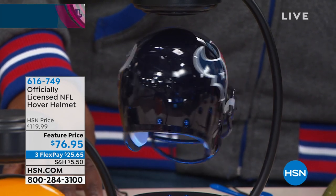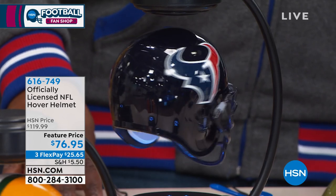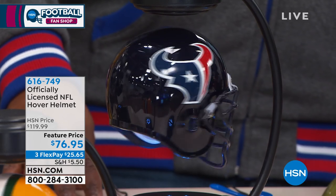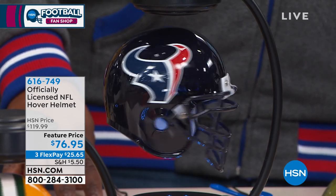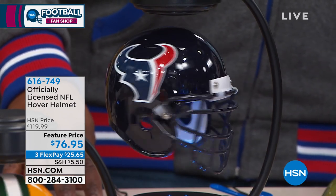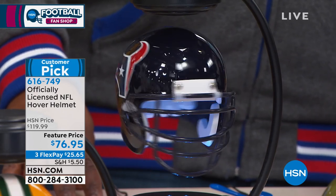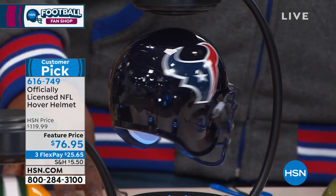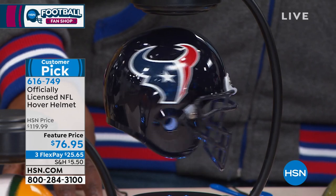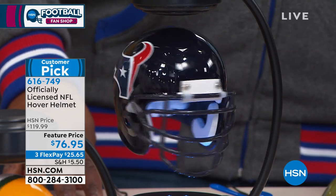I want to know how it's doing what it's doing, because if you're looking at your TV — look right now — because this is not a TV trick. This is a helmet spinning in thin air, hovering. It's officially licensed, a customer pick, and we took $43 off. So if you've seen this before and you've been thinking about it, now is the time to grab it.